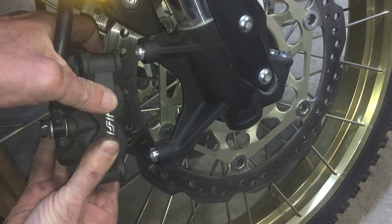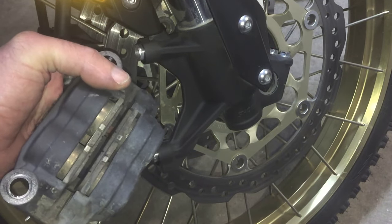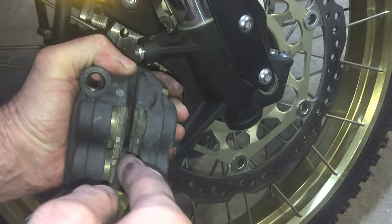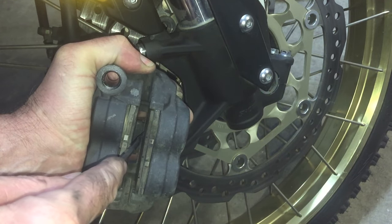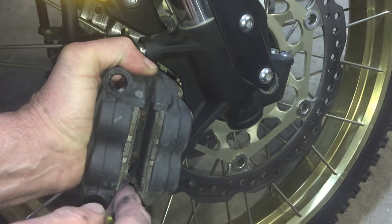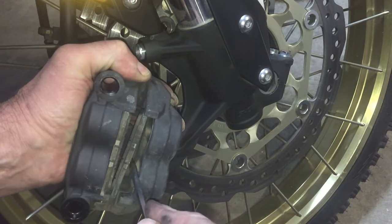It slides onto a couple of sleeves — that's nice. As you can see there's a bit of life left in those pads but I'm going to change them anyway. Now I need to compress the pistons and the easiest way to do that is with a flat screwdriver, with the old pads in place. That was pretty easy, and of course the reason for compressing the pistons is that the new pads will be thicker.